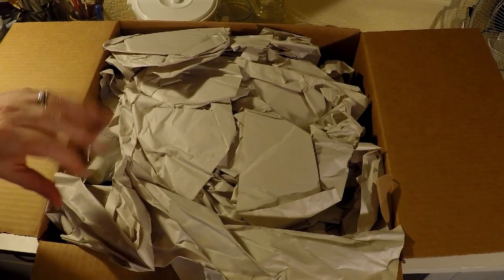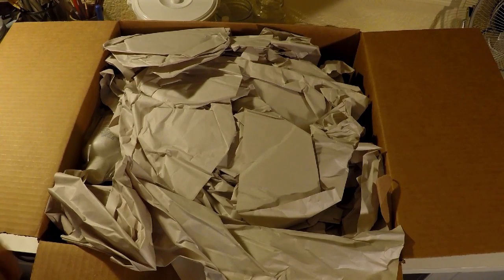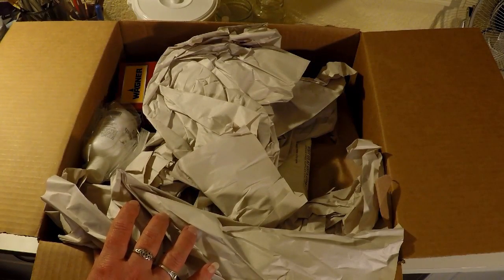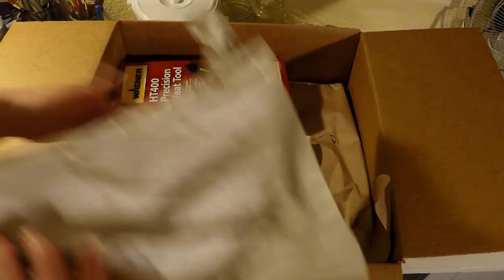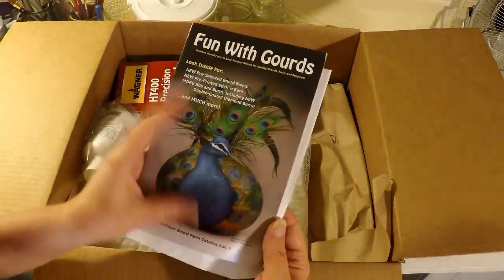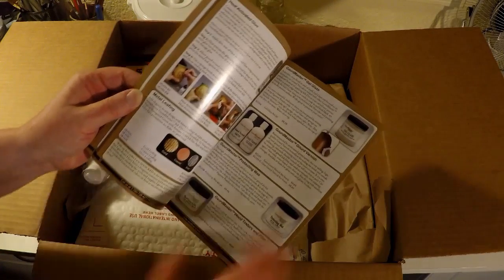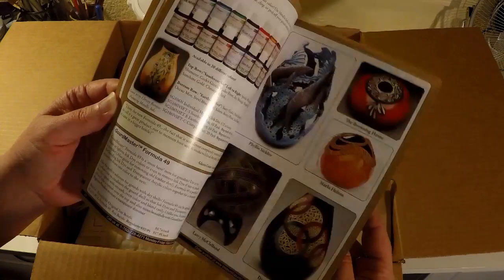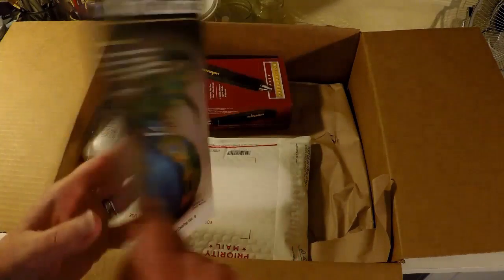So this is the smaller box. I imagine this has all of the gourd accoutrements and decorating material in this box. Definitely save the paper — we can always reuse it. We got 'Fun with Gourds' with their different products. Very professional catalog. Definitely saving that.